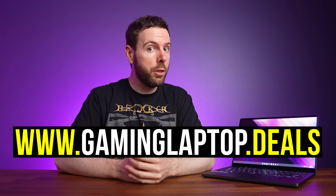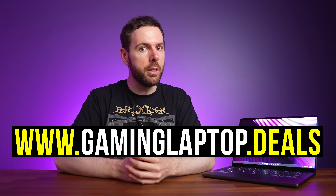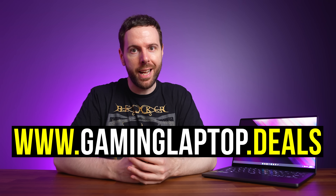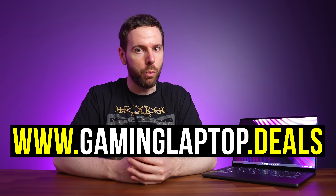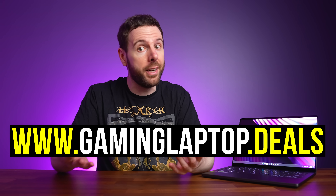Pricing and availability will change over time, so check the link below the video for updates and current sales. And if the G14 does have a good sale, we'll be sure to add it to our gaminglaptop.deals website — we update that every day to include all of the latest sales.